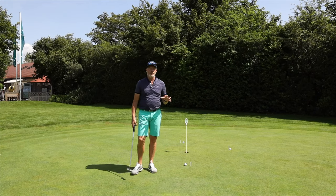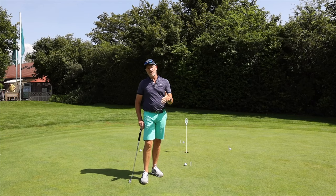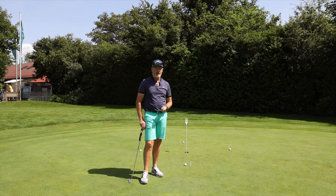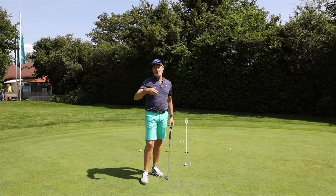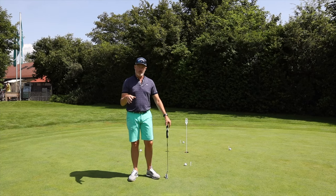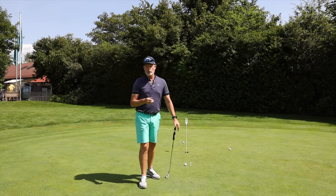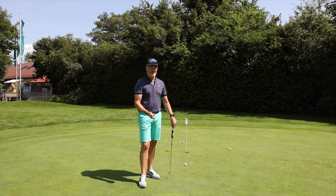When you're trying to remove the three putt from your repertoire, basically what you've got to do is change your strategy, not your technique. What we're looking at in the majority of cases is your second putt is too long — not because you've misread the green or even pushed or pulled the putt, but because you haven't judged the distance correctly. It's all about distance control.